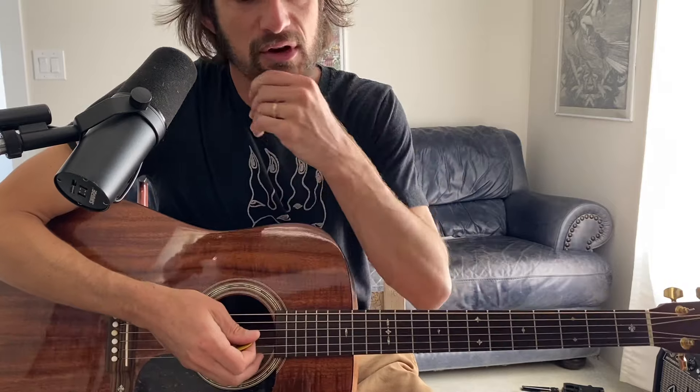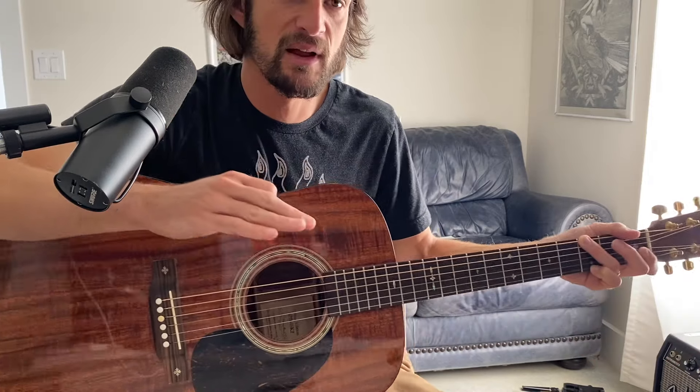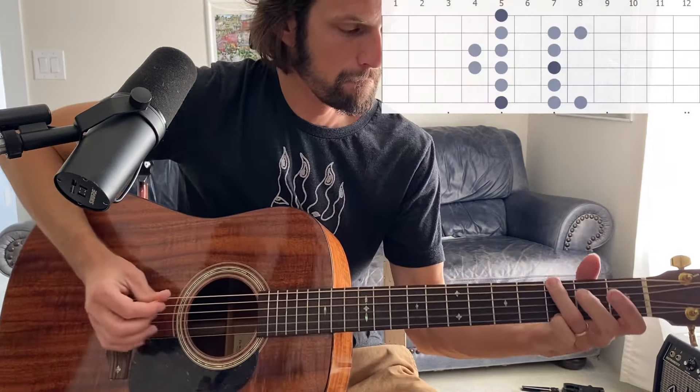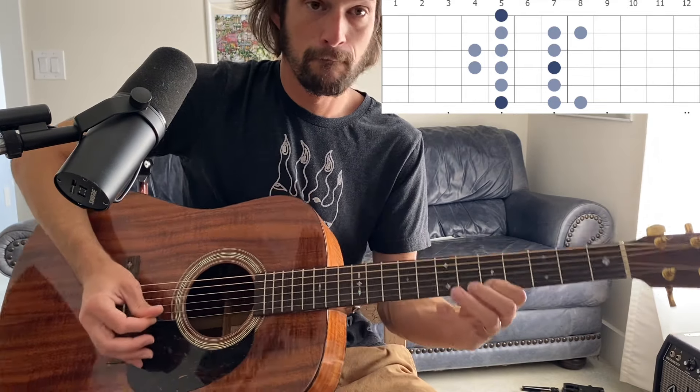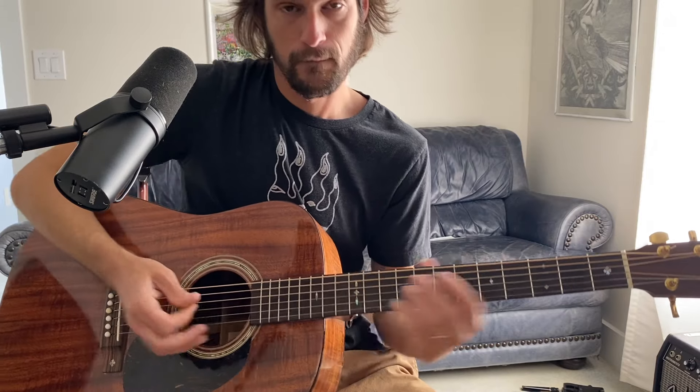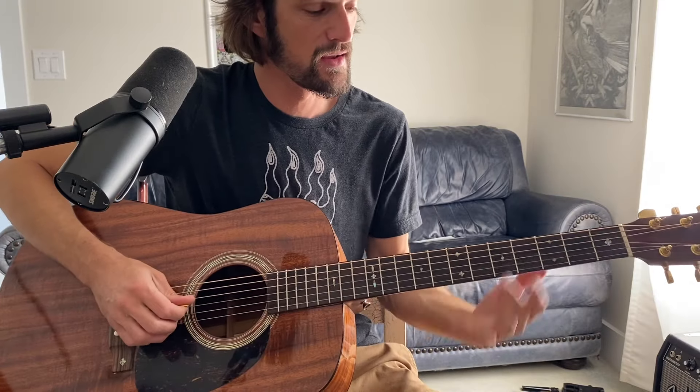The root note is the A, so let's play a G chord and then start with the root note and just play that Dorian scale. That's just the G major scale. The Dorian mode in A minor is just a G major scale in the second position.